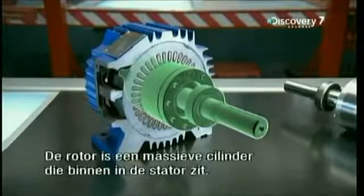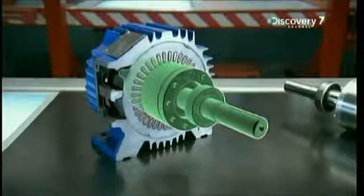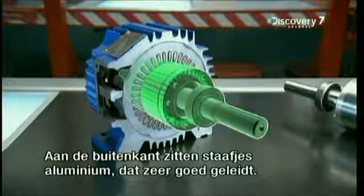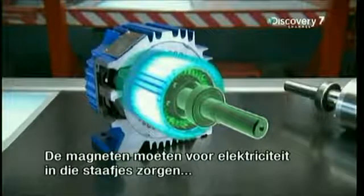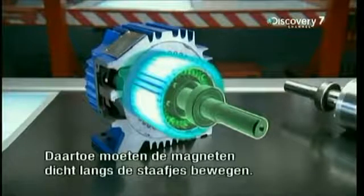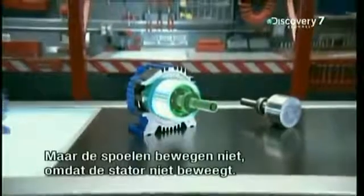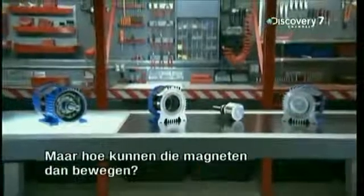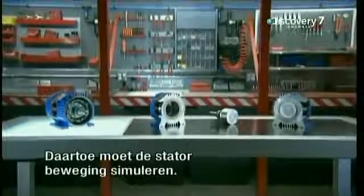The rotor is a solid cylinder that sits inside the stator. It has a series of highly conductive aluminium rods embedded in its surface. The stator's electromagnets must make electricity flow into those aluminium rods to power the rotor. To do that, those magnets must be in motion close to the rods. But the coils never move, because the stator never moves. So how can those magnets be in motion if the stator never moves? The stator has to simulate motion.